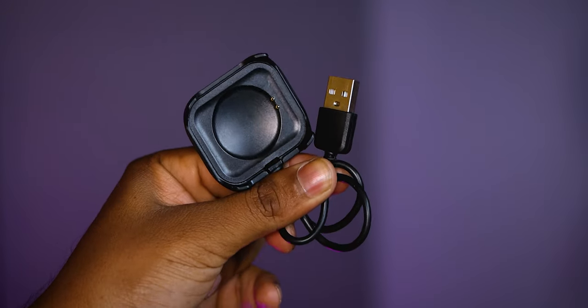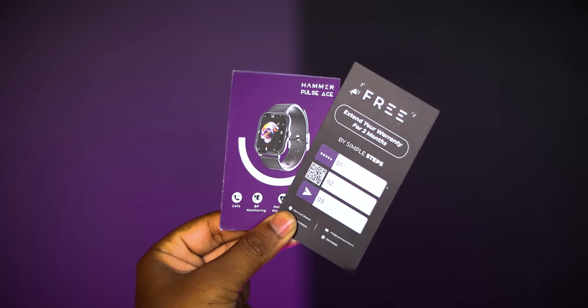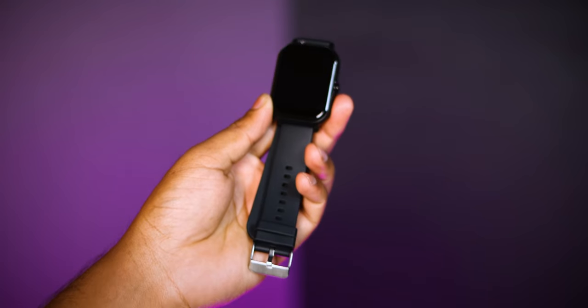Firstly, we will talk about the box contents. Inside the box you get a charging dock and a user manual. Finally, the smartwatch itself.